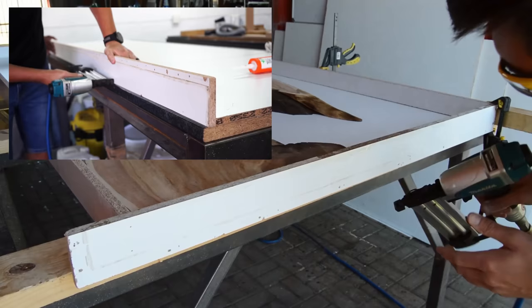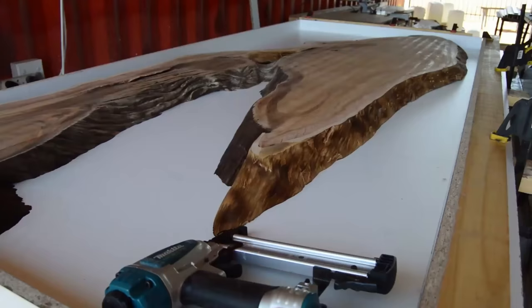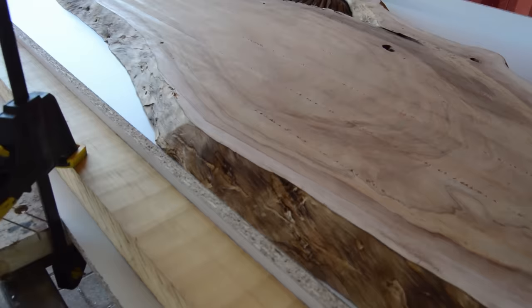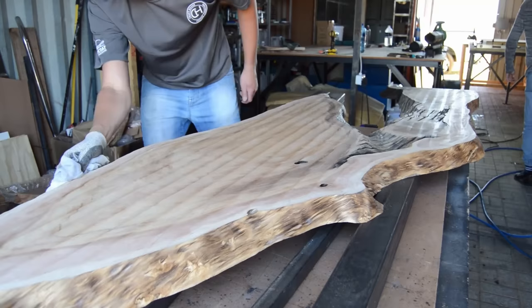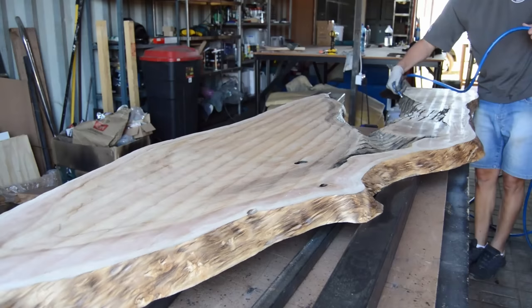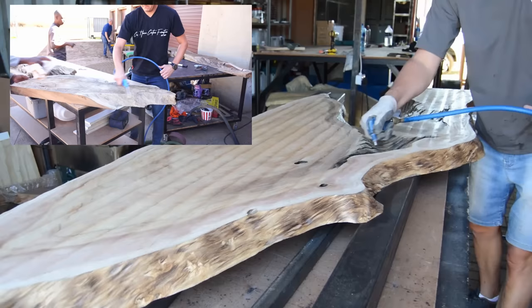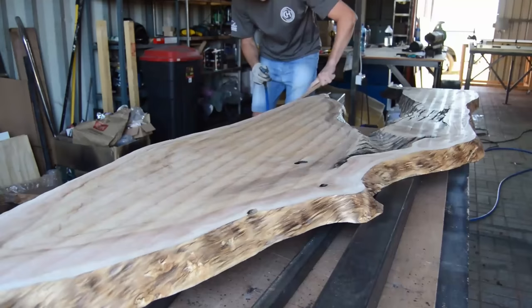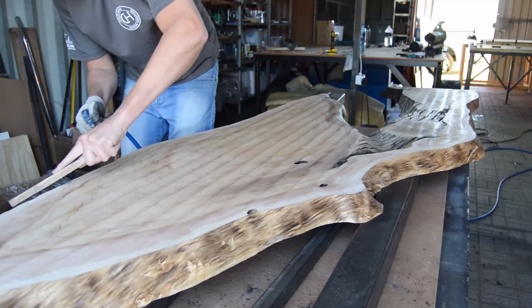Building a mold for our epoxy is a straightforward step and we are still using the same methods, because I believe you can't really change anything about building a mold. The wood we're using is called white melamine and it's basically the best you can use. What I'm doing now is giving my wood a wipe and using our air hose to remove all the dust particles. You don't want to cast your epoxy if there are any dust particles on your wooden slab. Make sure you clean your slab before placing it into your mold.